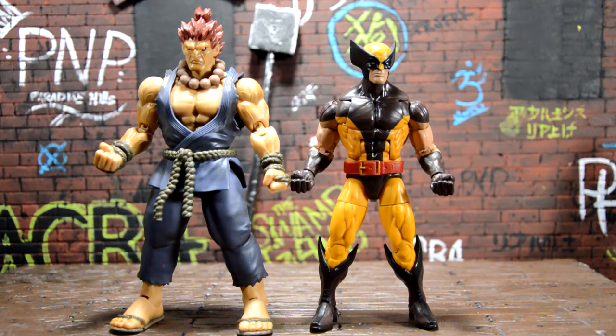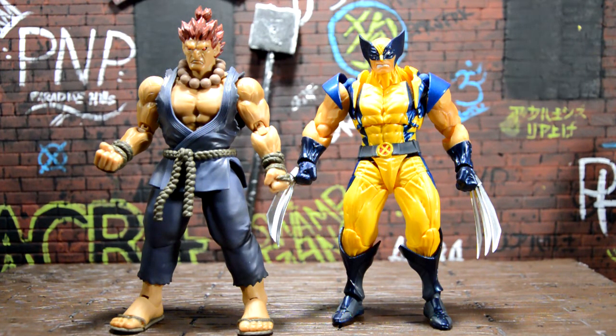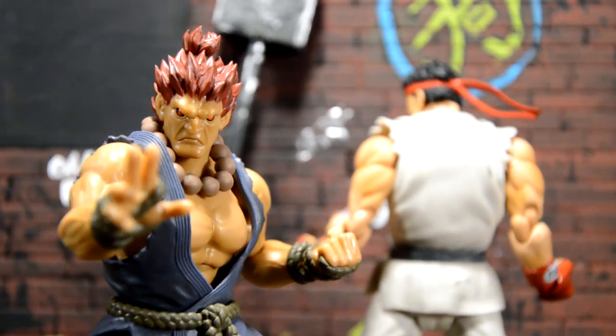For some Marvel vs. Capcom action, here he is next to the Marvel Legends Juggernaut wave Wolverine. They look pretty good next to each other — Wolverine should be shorter than him, and that works. Even better is the Revoltech Yamaguchi Wolverine; these two look great next to each other. Wolverine is usually hunched down since he's a smaller person, and Akuma and this Wolverine look great together in my opinion.